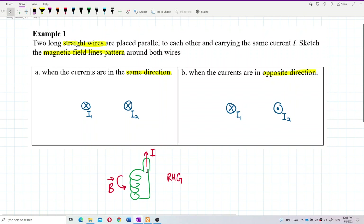Let's use our right-hand grip rule — the thumb is the current and the fingers are the magnetic field lines. So here we have two currents, I1 and I2.